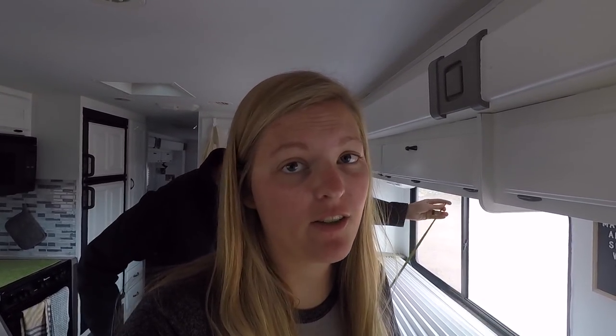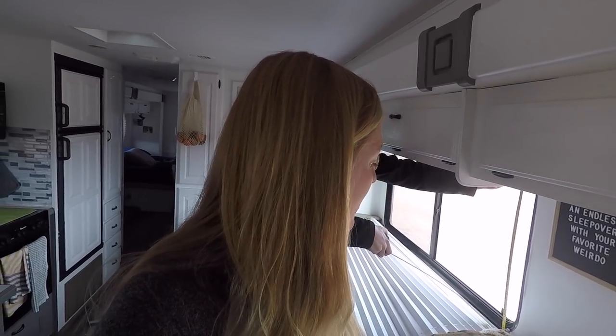Today is project day. We're back in St. George just for a little while to finish up a few things. We need to work on our generator and get it sounding a lot smoother than it does right now. And we need to fix our blinds because they are literally falling apart. So that is what we're doing today.